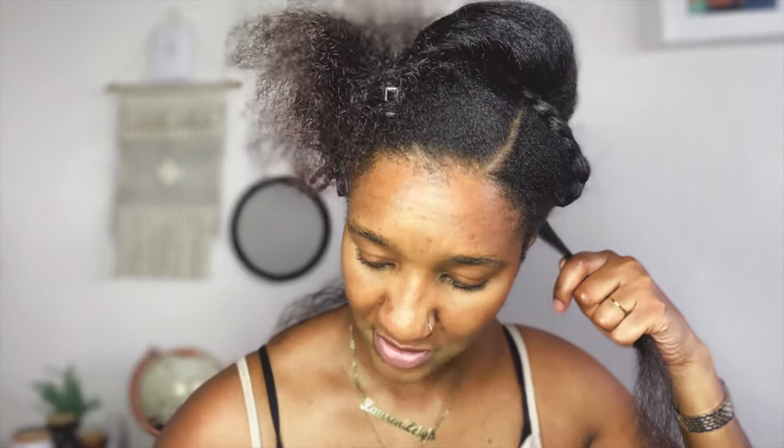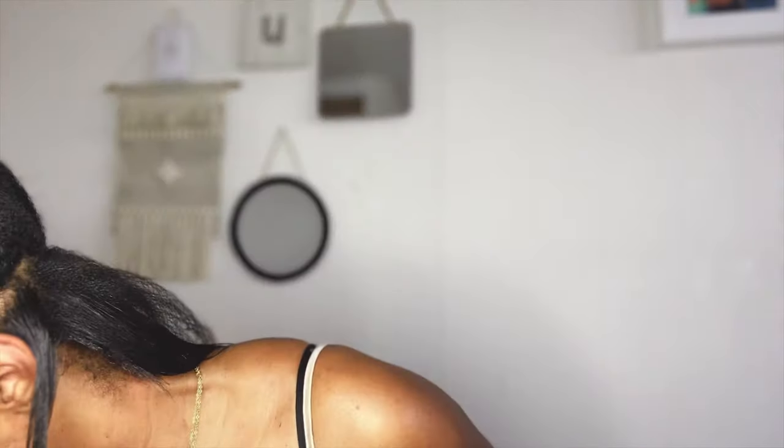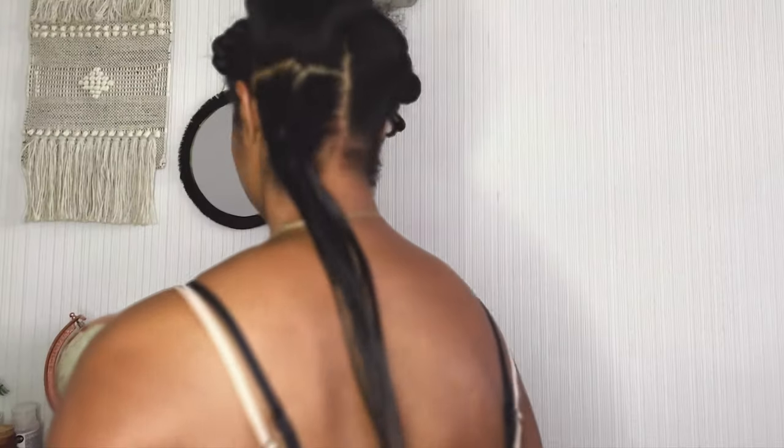Bear in mind: the smaller the sections, the better the results. It may take some time, but it depends whether you want your hair to look rushed or look good. If there's too much grease it looks oily, so I only use a tiny amount per strand. There you go — gets it straight the first go. Let me show you what I've got so far.